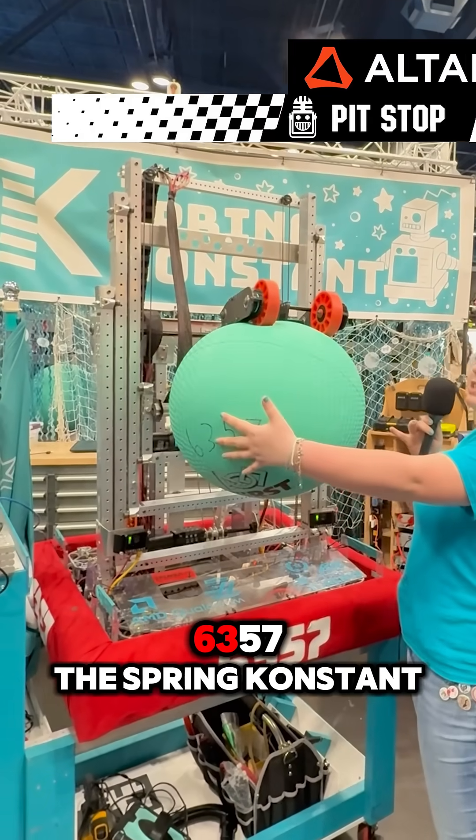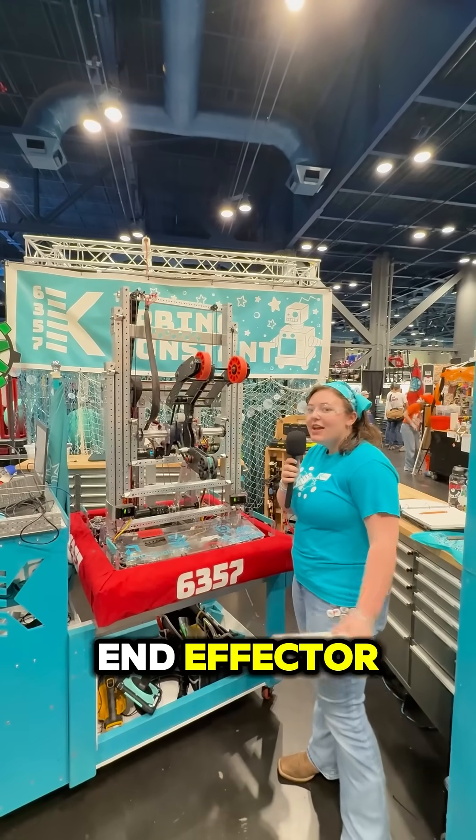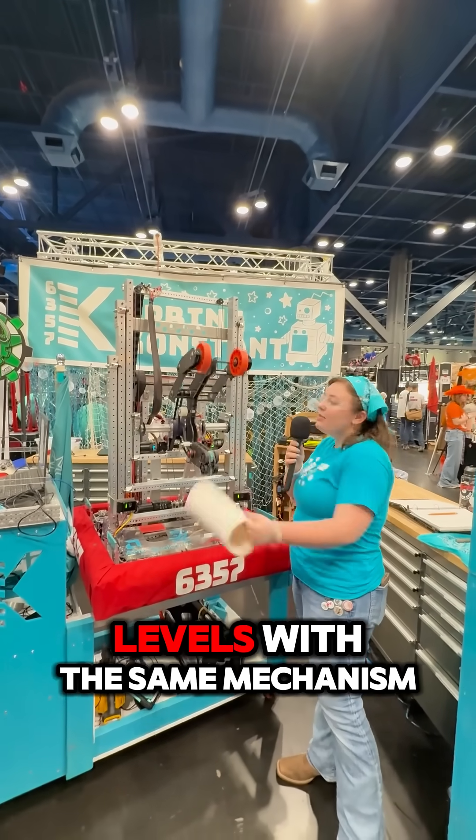Hi, my name is Haley Warren and I'm with 6357 The Spring Constant, and today we're going to be showing you our end effector. Our end effector gets the inside of the coral and we're able to intake from the feeder station. We're also able to eject onto all four levels.